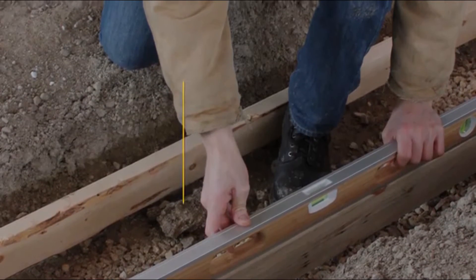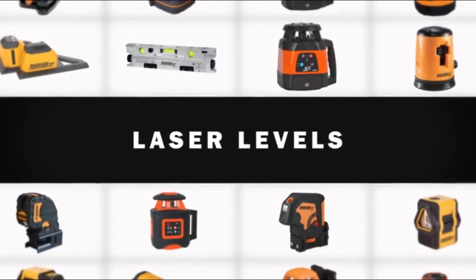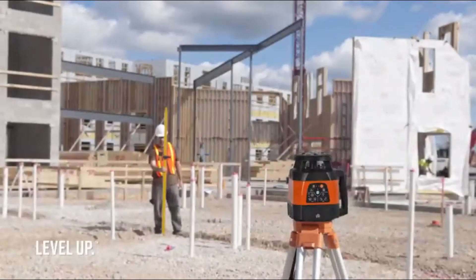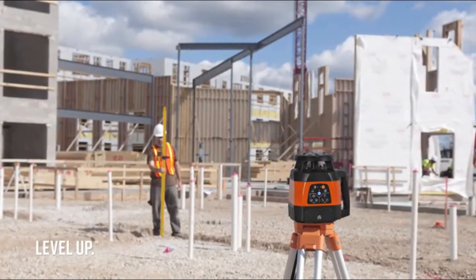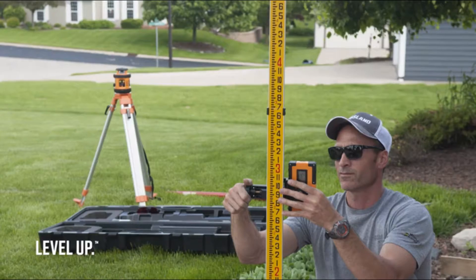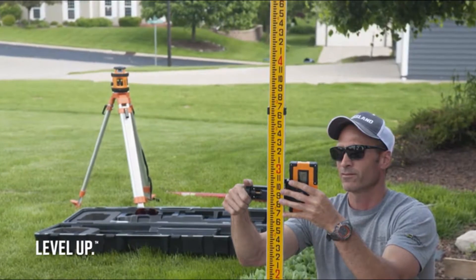Our levels carry lifetime accuracy warranties to ensure you'll buy it for life. Ready to level up? Check out our line of dot, line, rotary, and industrial lasers. Johnson offers the most comprehensive line of lasers you'll find anywhere, from pendulum-hung rotary lasers to fully programmable slope models.